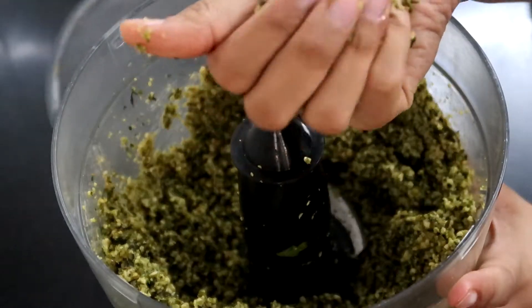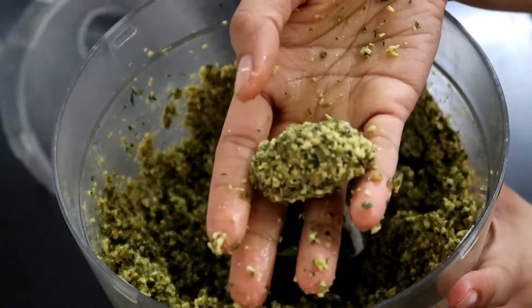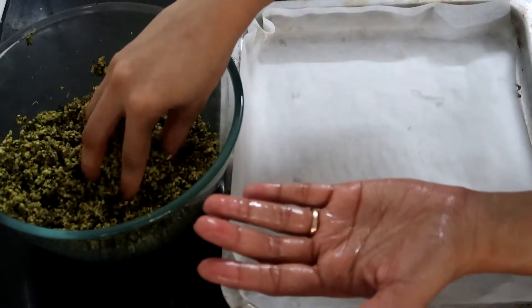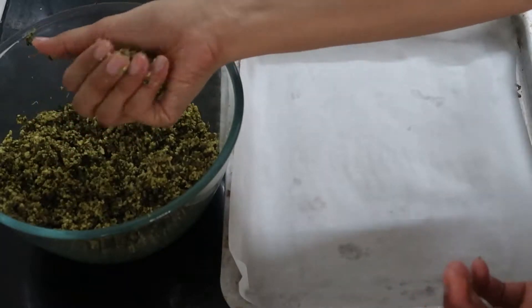The mixture should stick — you should be able to form small balls with it. Now oil your hands, take the mixture, and form small balls with it.